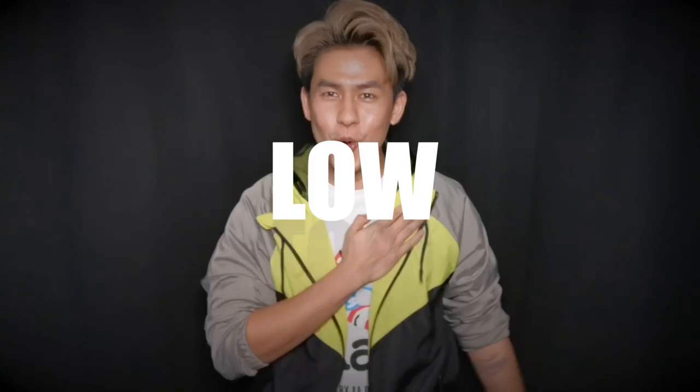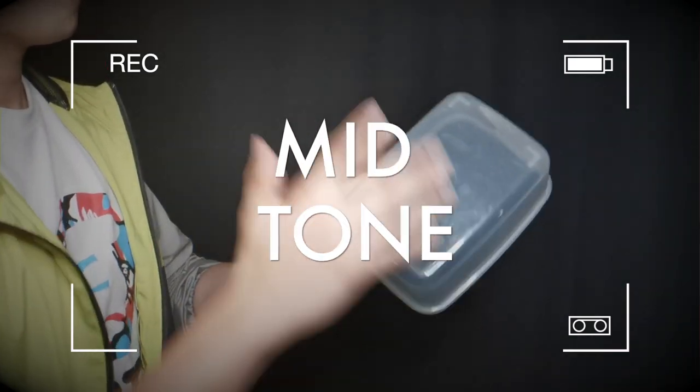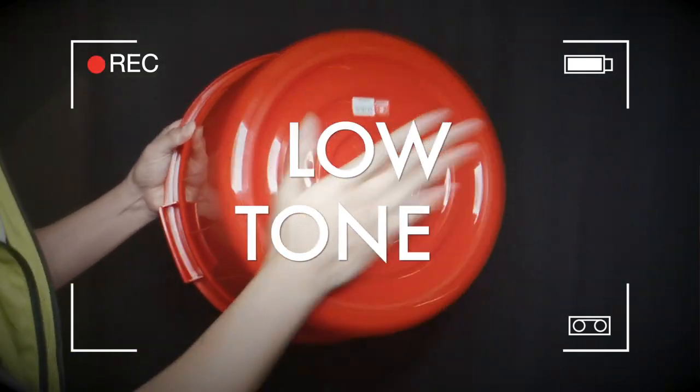Before we continue, there are 3 types of tones and sounds in percussion: high, mid, and low. In this video, you'll be learning rhythms in the low tone category.